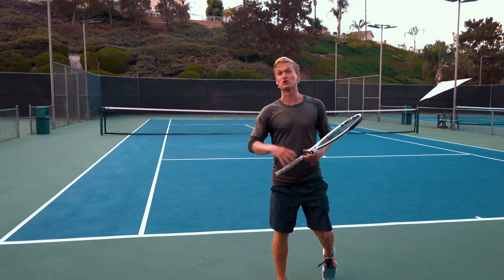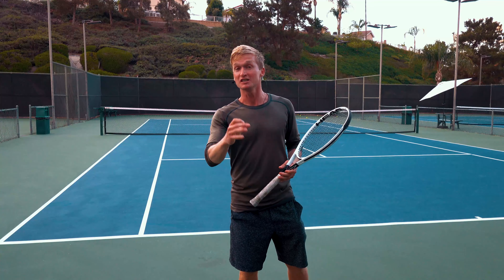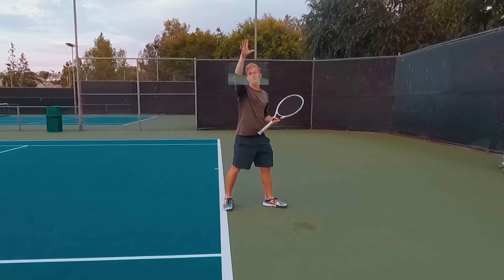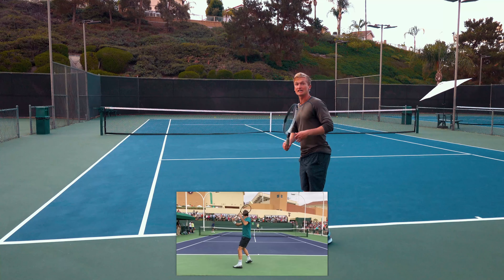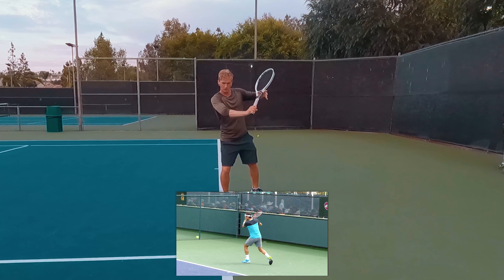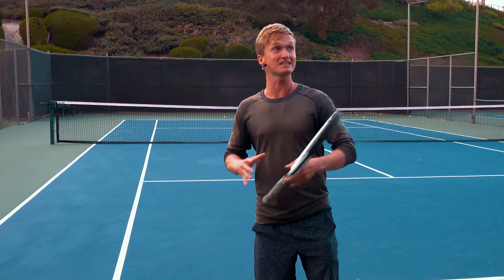With that perfect preparation, you're now in a position to execute the three critical motions to getting that effortless power and slice on the shot. Let's pull out Federer from the back angle and from the side angle. As you'll see, when he initiates his slice, he's not initiating by tensing the wrist — which is a really common mistake — but rather using his entire shoulder joint to go down, around, and forward into his slice.